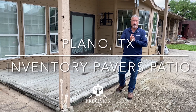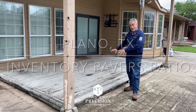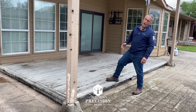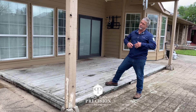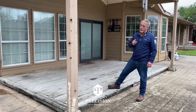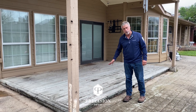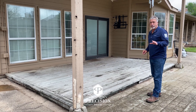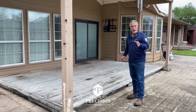Hi, Bob Strife, Precision Pavers. We are in Plano today ripping out this redwood deck and coming back with the pavers. As you know, redwood often times it rots, it's high maintenance and expensive, and critters like to live under here — mosquitoes and everything else. So once you're changing to pavers, you get rid of all the critters and get rid of the mosquitoes.